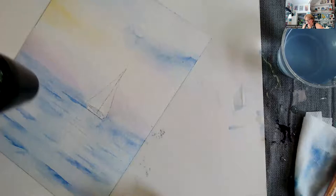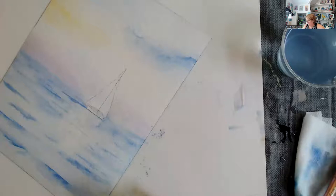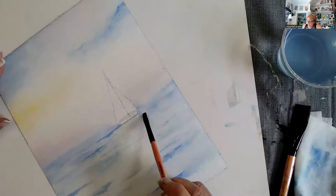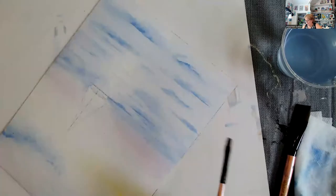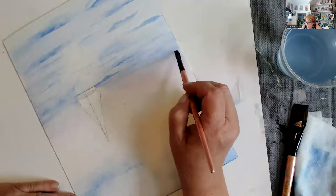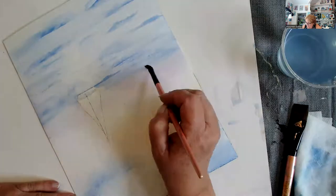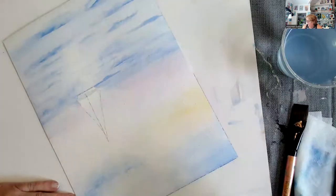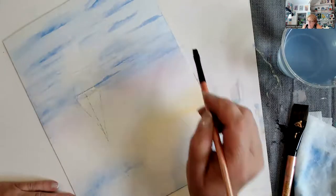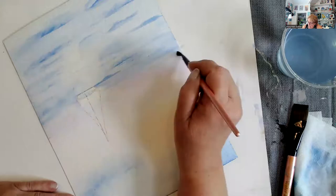I'm going to dry it. Remember, even after I dry it, I can still move it. This also needs to be straightened out just a little bit here — got a hump in the horizon line, we don't want a hump in the horizon line. I've been using a pretty light touch so that I don't lift too much paint.